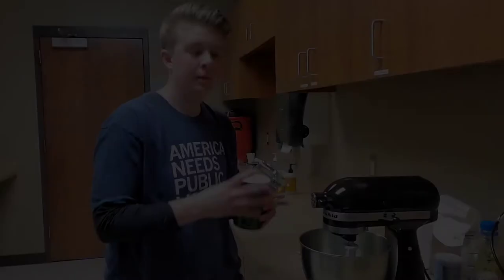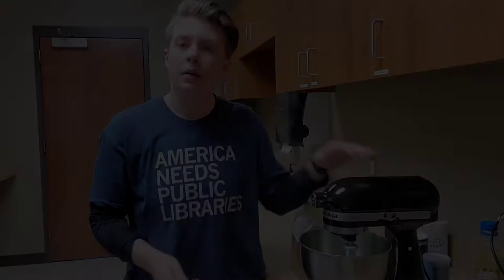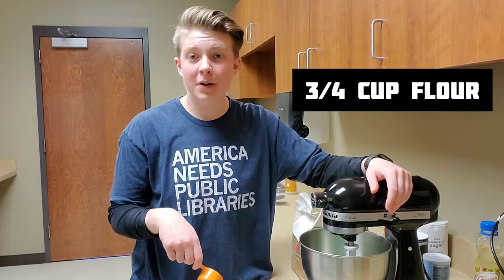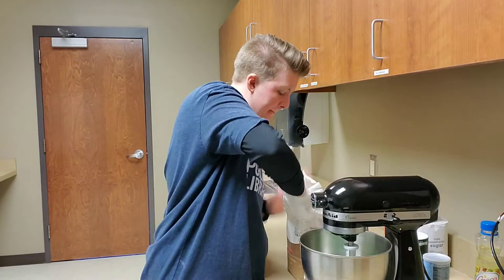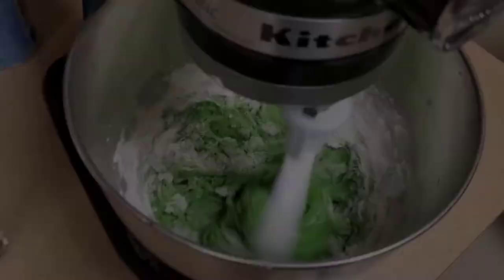You're going to need a half teaspoon of salt, a half teaspoon of baking powder, and three quarters of a cup of flour. I am using a quarter cup measure and just putting three of them in. I'm going to let it mix a little bit in between just to avoid a flour explosion.